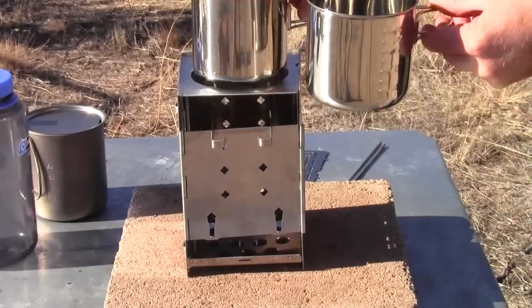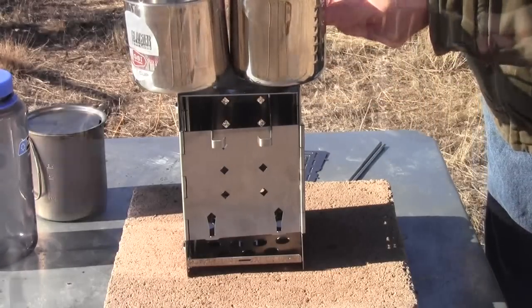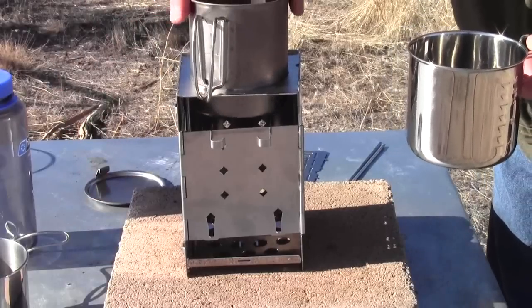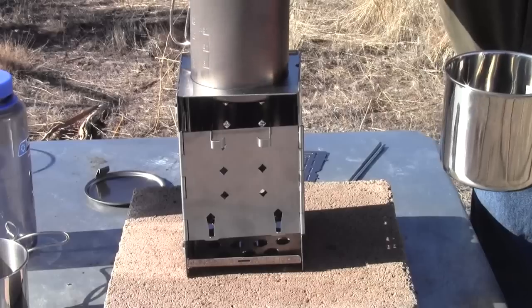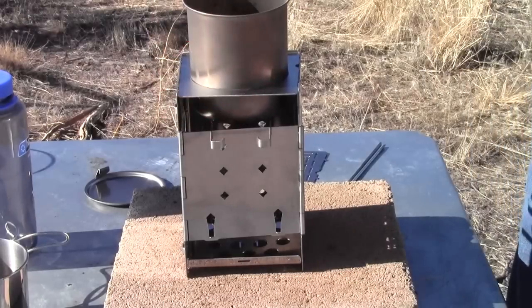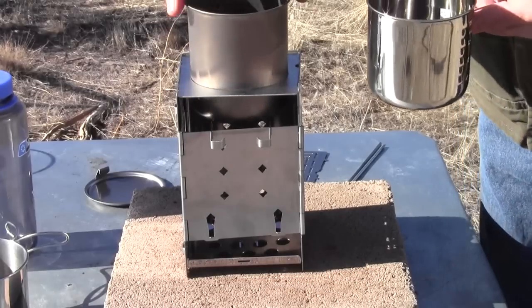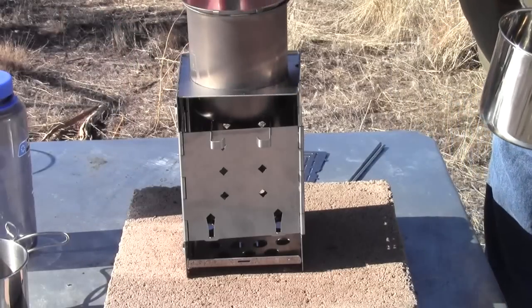The Olicamp cup is slightly taller. The Trek 700 fits in there as well — it's a nice titanium cup — but the handles are low enough that they hold one side up slightly, and the other side comes down to touch the fire sticks. Not a deal killer, but not an absolutely perfect fit.